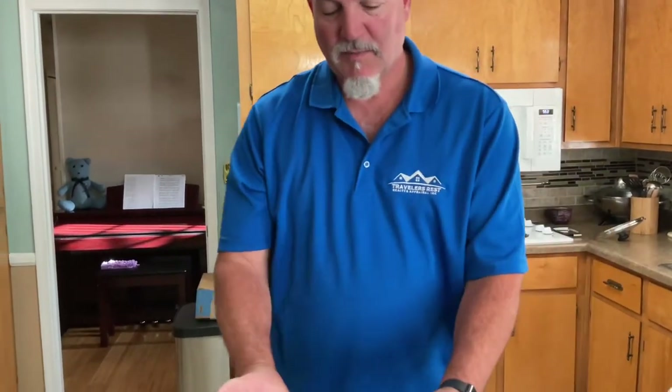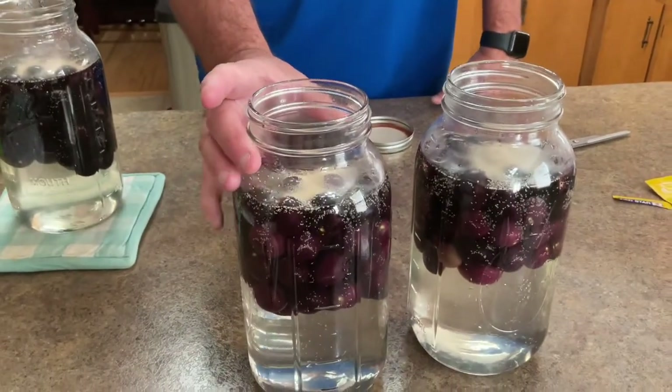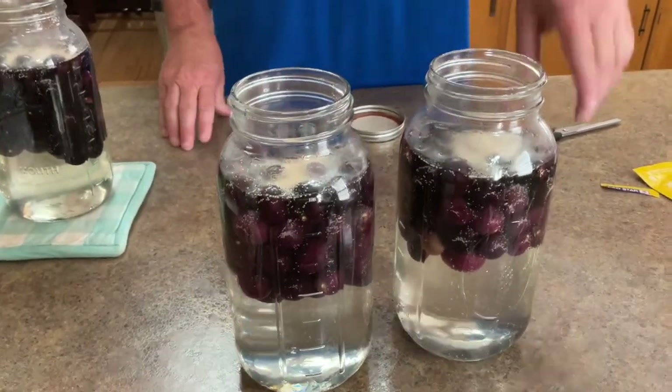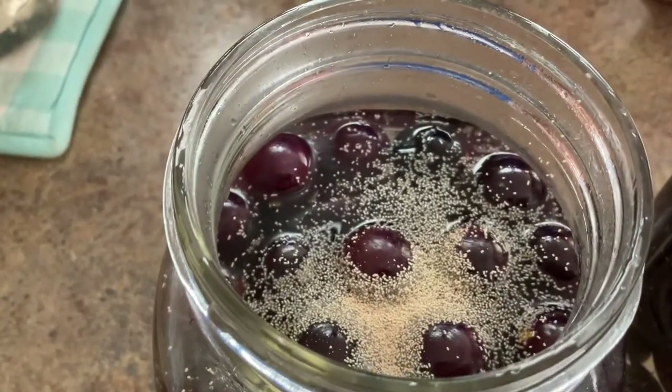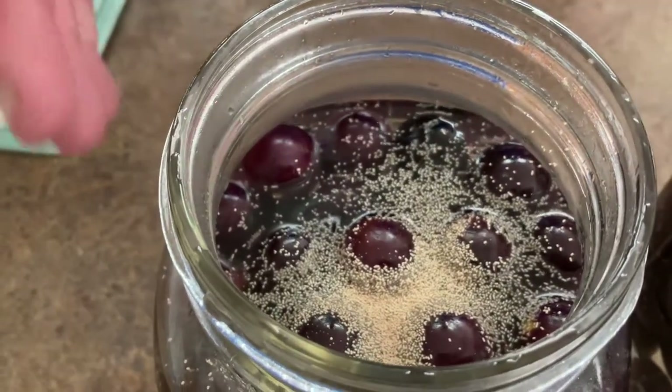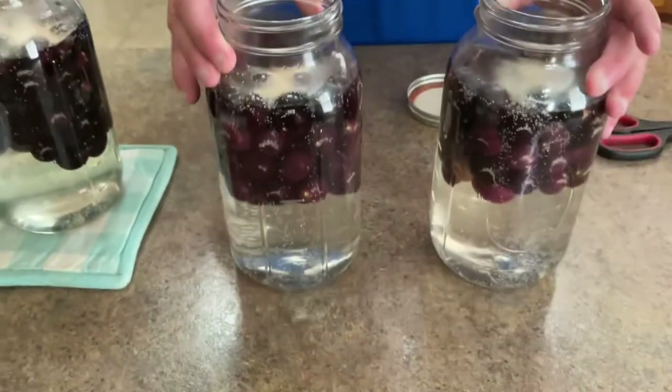You can see here how it looks — it'll start acting right away. This process will probably take two to four weeks. We'll try to get some shots in the meantime. We're going to put this in a dark place, probably a closet, and just leave it alone.